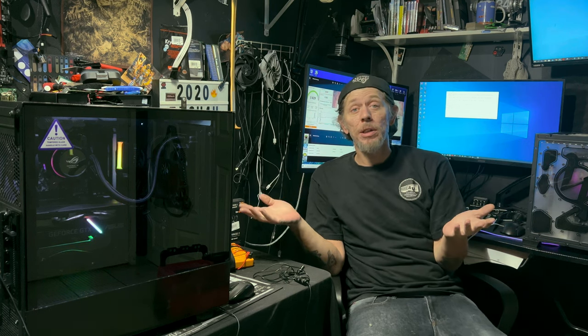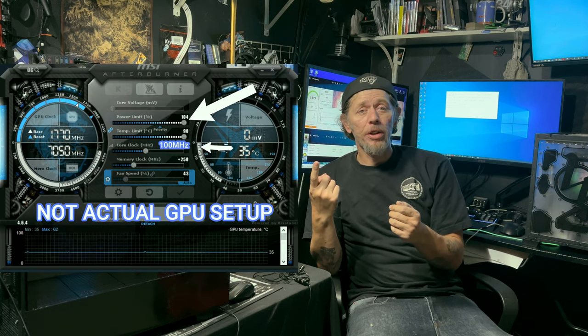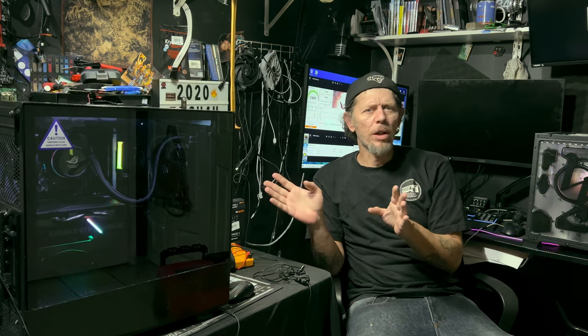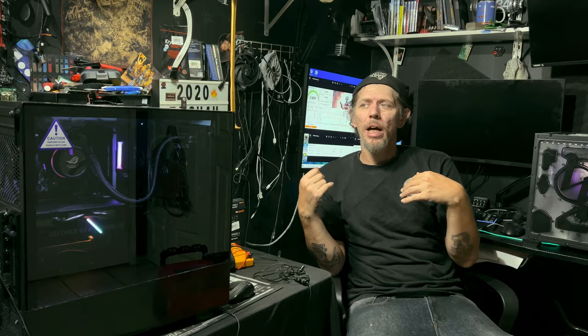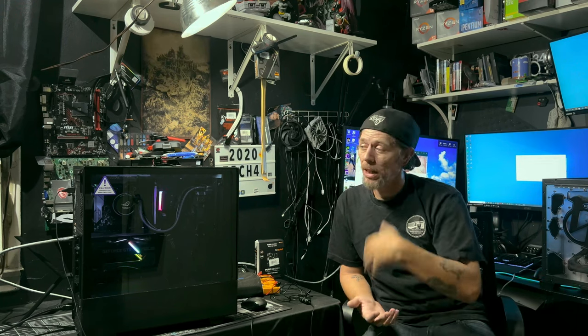I used MSI Afterburner for the GPU — all I did was give the power limit everything it's got, threw an extra megahertz on the core clock and an extra 100 on the memory. Just a real fast, easy overclock that any 1660 Super should do. That's pretty much how the overclock went — basic, simple, easy as can be. Now let's talk temps and how it's running.